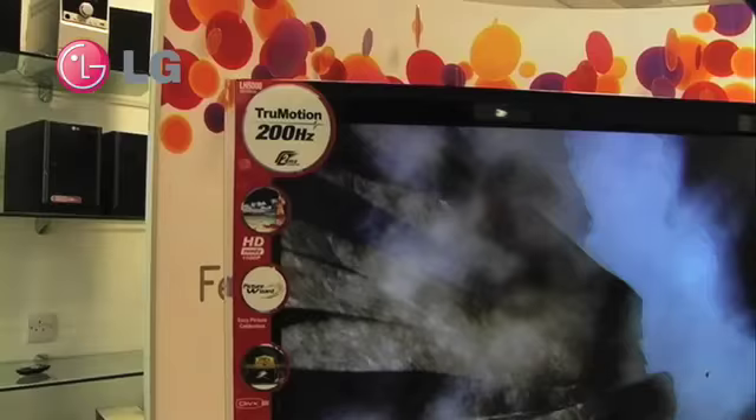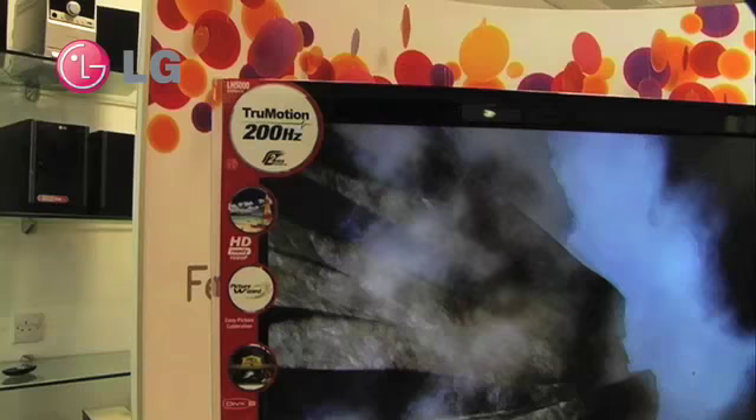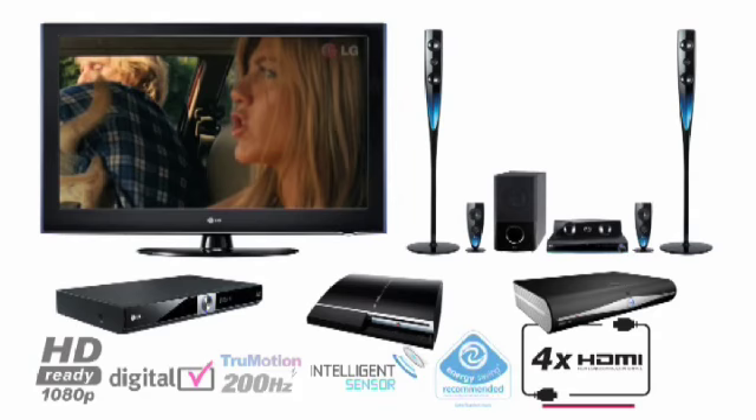The LH5000 also features a wide array of connectivity, with four HDMIs, USB connectivity featuring JPEG, MP3 and DivX HD playback, and also features the intelligent sensor.